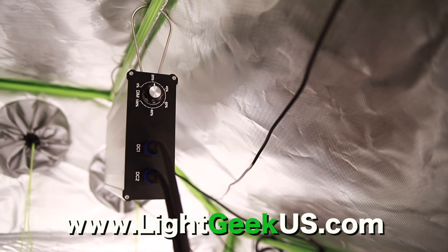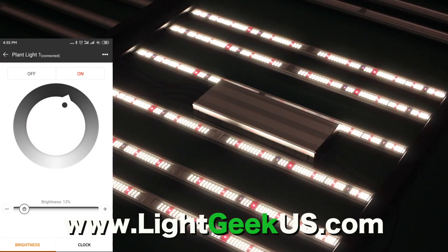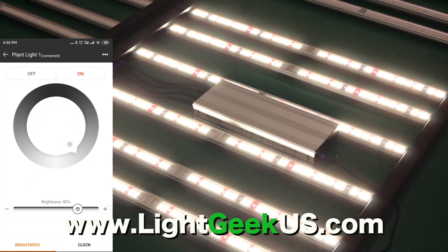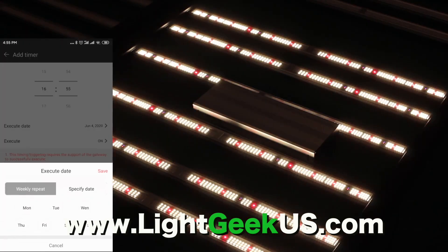Excellent at heat dispensation with passive design and remote driver mounting capabilities. Control your lights with your smartphone from anywhere on the Geek Beast controller app. Control multiple functions like dimmers and timers and easily set schedules.